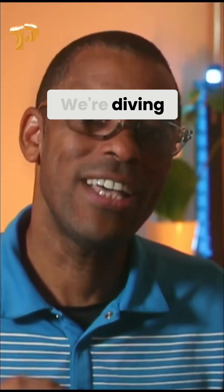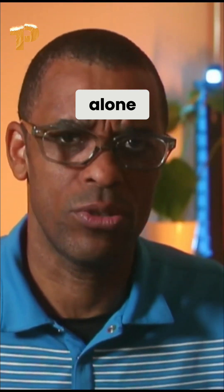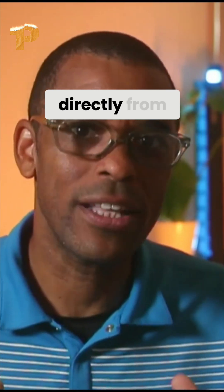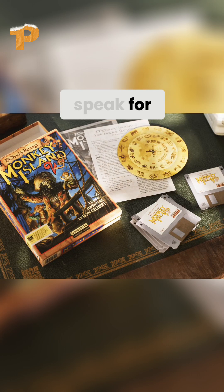Today we're doing something different — we're diving into one of our community members' workflows. Most Blender artists think they have to figure everything out alone, just trial and error. The fastest way to grow is by learning directly from how other artists approach their renders. This breakdown is from one of our Blender Octane users, and the results speak for themselves.